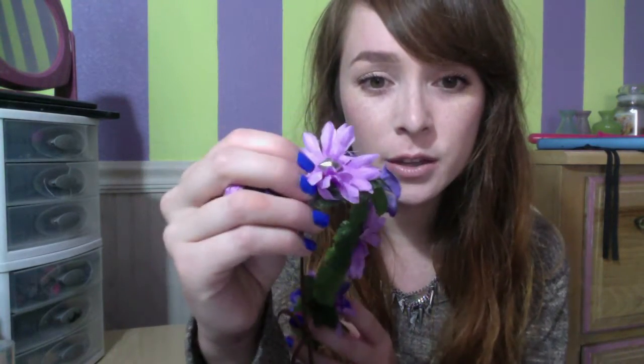Hey guys, so today I wanted to make this video to show you a really cool flower crown that I was sent. I absolutely love it. I showed it in my Instagram picture last week I think it was, and I had her specially make it for me with a light purple and then a dark purple. She even put alternating studs and alternating flowers, so that was super awesome.